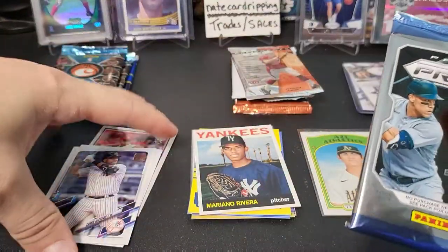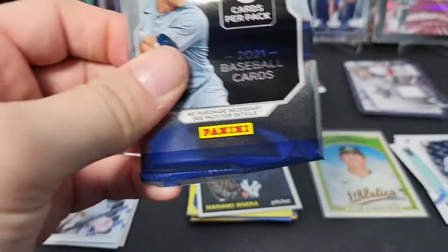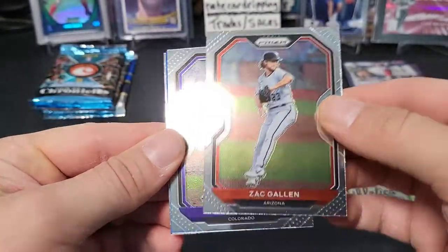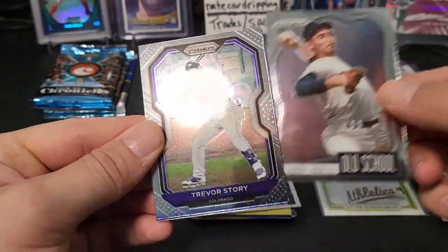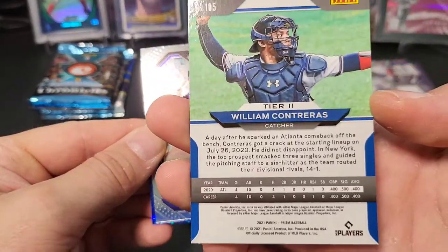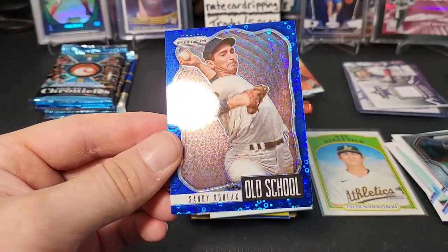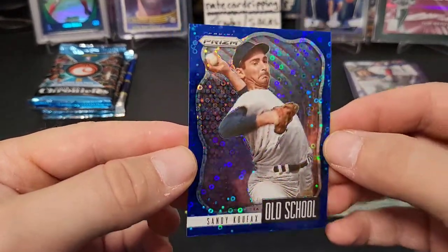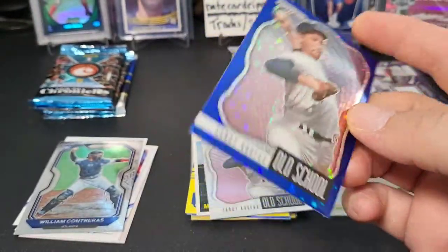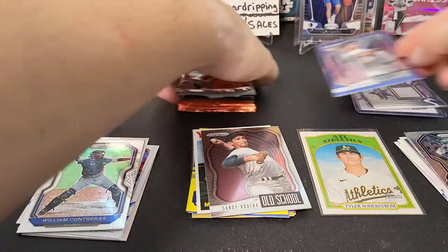Last pack of baseball — 2021 Prism Baseball. We've got like a blue sparkly thing in here, cool. I like that — Zach Gallon on the back. Old school Sandy Koufax insert — that's cool. A William Contreras rookie tier two. And our blue donut circles card is going to be... oh nice! Sandy Koufax old school, out of 199! I like this card — it's Panini so it's not licensed, but they make really cool looking cards. We did get one numbered card.